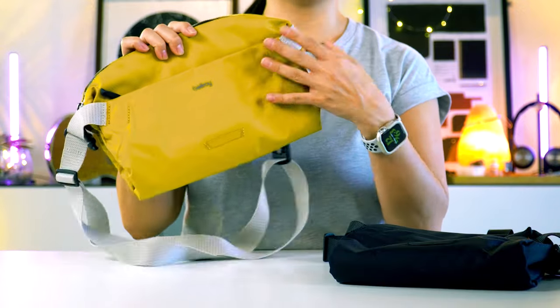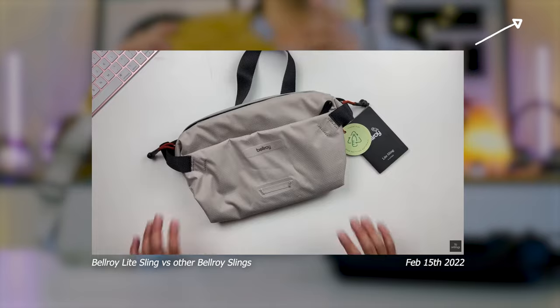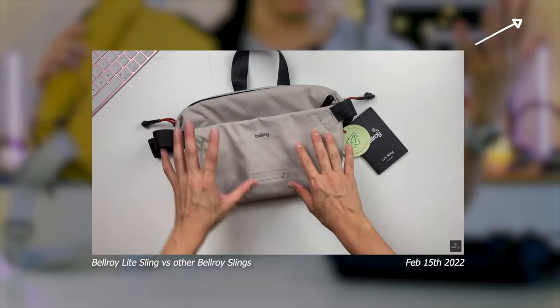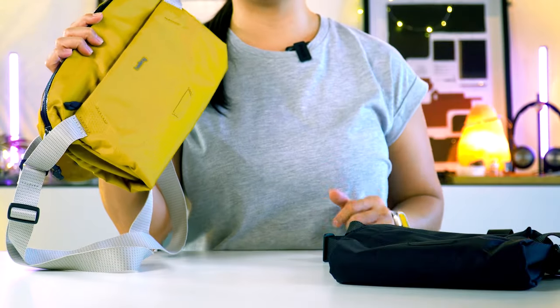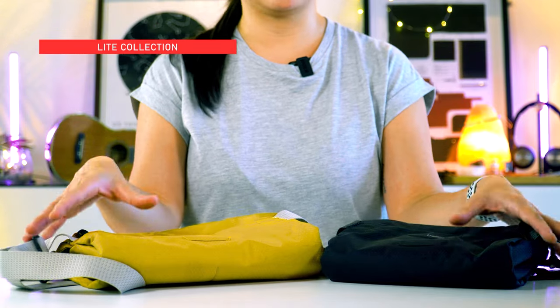I've got a full video guide on the Bellroy Light Sling on YouTube, so feel free to check that out right after this one. Alright, let's get down to business. If you're new to this range, here's a little intro about the Light Collection.